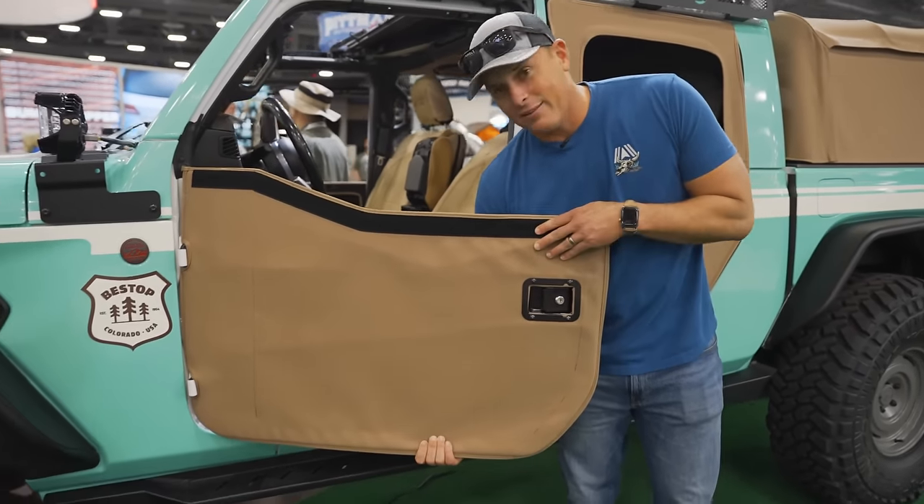Got a Deutsch Off-Road build here. I really like the Rigid Adapt lights on the hood — I think it's a really cool look, and these Adapt lights get bigger or smaller depending on how fast you drive. The Cooper STT Pro tires with some Fuel wheels — those look like 18 or 20s. The Fox shocks, the N-Fab side steps, and then a nice little headache rack. Really clean, classy build that you come to expect from Deutsch Off-Road.